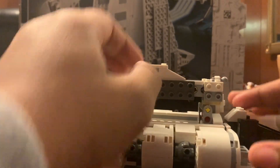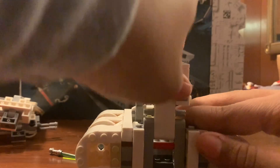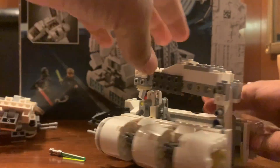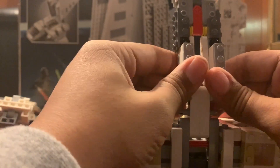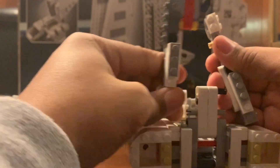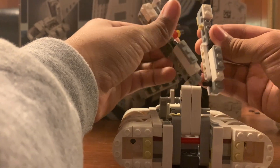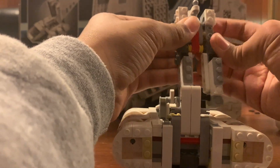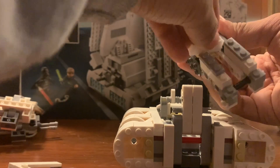The next thing to take off is going to be this entire assembly here. To do that you're going to take off this back part, and then this, and then this 2x4 plate really needs to come off. After that's off it's just as simple as splitting it apart, taking it off, grabbing that black pin, and then just to keep everything together I'm going to build it right back up how it was.